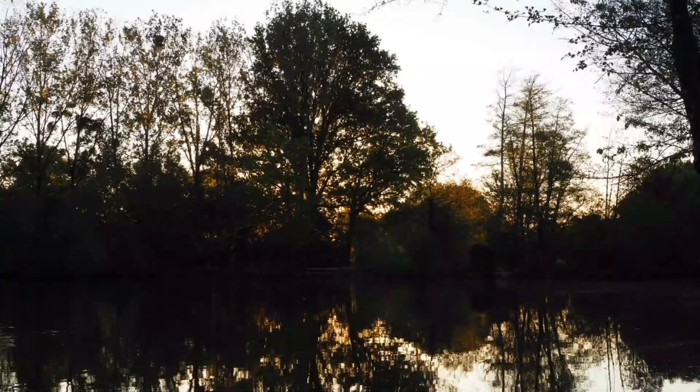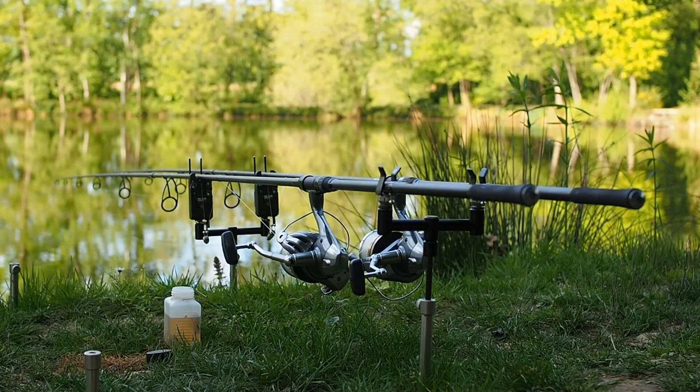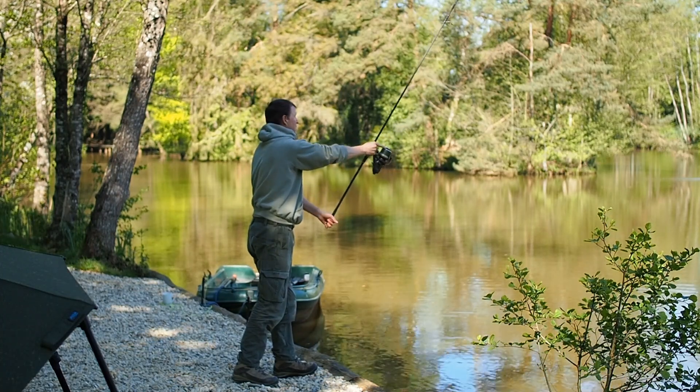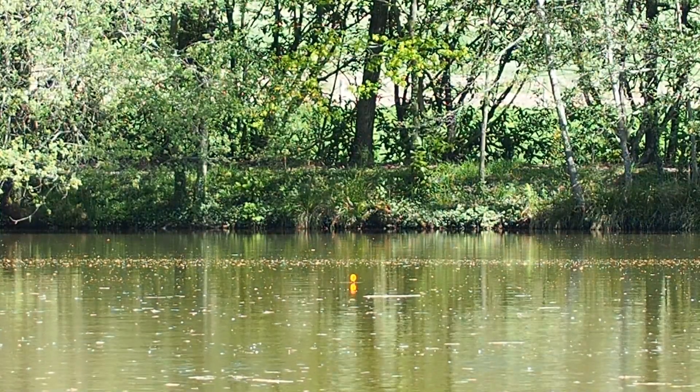I wanted to bring you up to speed with what's been happening on the session. There's been a change in conditions - we lost about 10 degrees of air temperature in a couple of days, and I knew I needed to cover an open water spot because the fish were going to move into the deeper water. So I got the marker rod out and found one of my favourite open water spots.